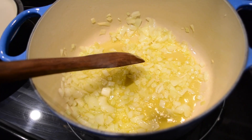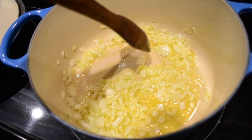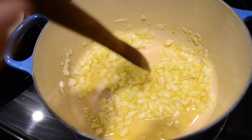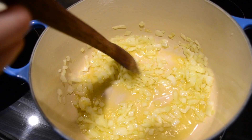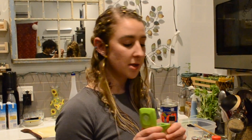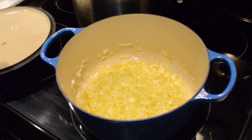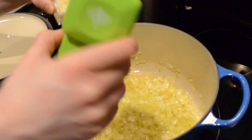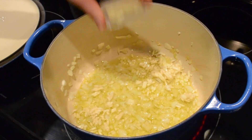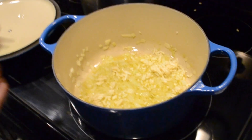A couple of these onions are still a little bit white to me. Some are becoming more translucent, but this needs a little more time before I add the garlic, because garlic cooks so fast. I need these onions to be sweet before the garlic even enters the equation — that's how I know it's going to be a good base for the sauce. So I'm adding the garlic now. They look just the same color as the olive oil, and that's how I know they're halfway done. I need to stir it so the garlic makes contact with the hot oil.